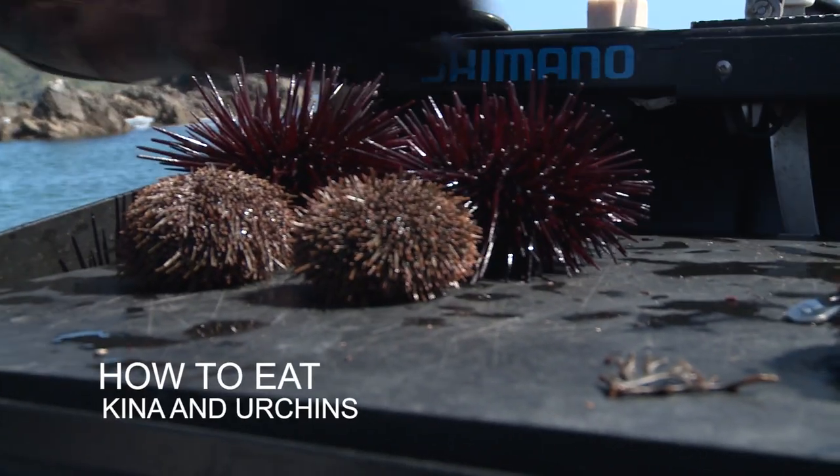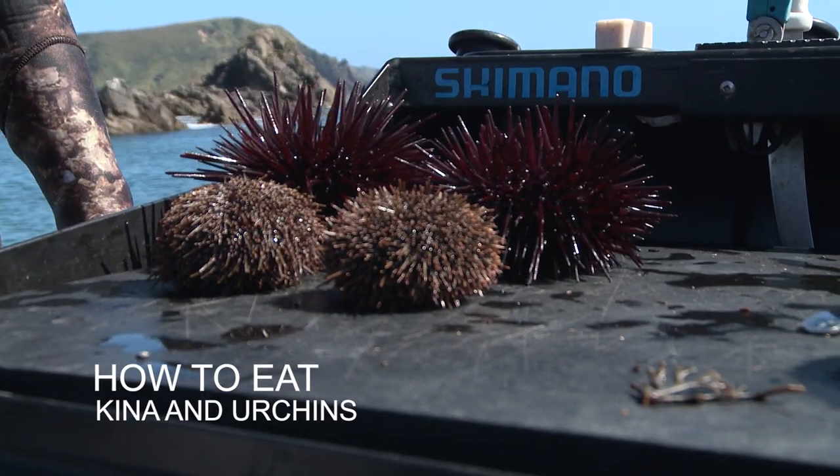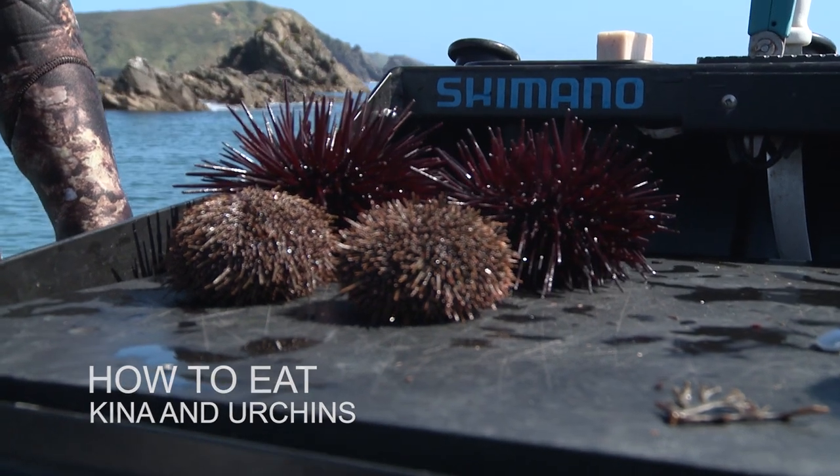Look at him there, he's doing a runner! He's running for it. Look, he's away! He's doing a runner! Look at him go!